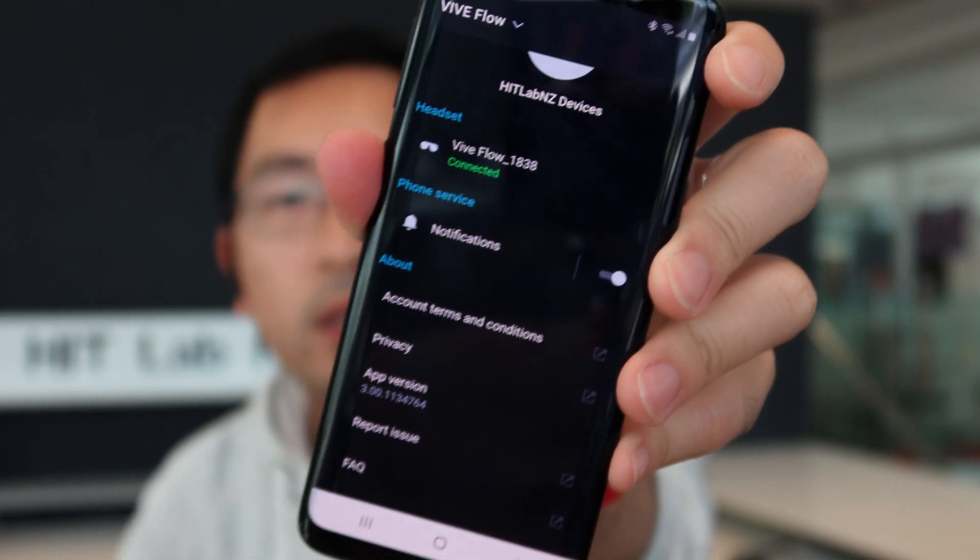At the time of this recording, it works with Android phones only. You download the Vive app, connect it to the Vive Flow — it's paired with this headset here — and after pairing, the phone serves as a remote 3DOF controller. The phone has gyro and accelerometer similar to the Oculus Go controller, so it knows where it's pointing but not its translational position in space. The entire touchscreen of the phone is used as a touchable controller, divided into four areas for trigger, back/menu, and settings.